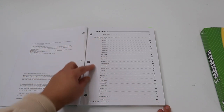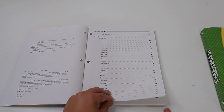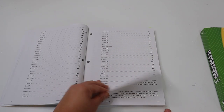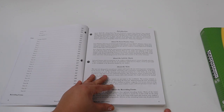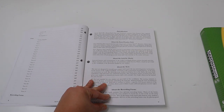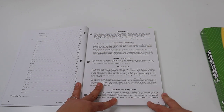Saxon math has 120 lessons, 12 investigations, and 22 tests. At the beginning of the textbook it explains how to use the program, and I'd definitely recommend reading that first portion so you can figure out how all the pieces work together.